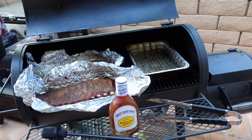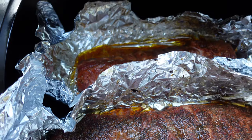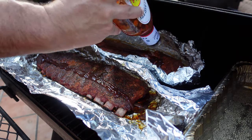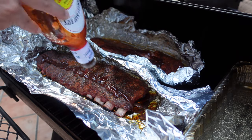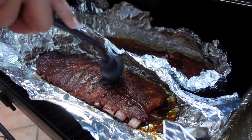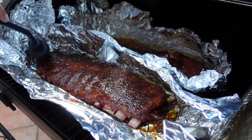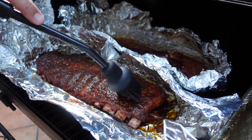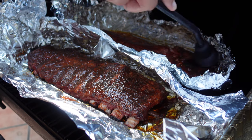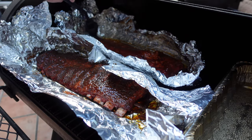I opened up the foil and flipped them over. We haven't sauced them yet — they're sitting in their own juices in the foil. Since the kids don't like too much sauce, I'm just going to do a little bit and paint it on. The bark has cured, the bones are pulling back, the juice is loose — wow. I'm going to leave these on for another 15 to 30 minutes to get a little sauce painted on. I think the rub is really going to speak for itself.